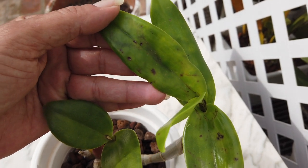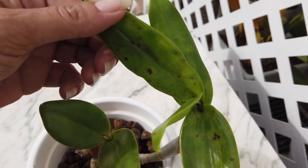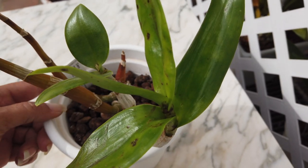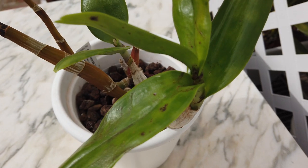In this case scenario, new leaves are usually prone to be affected more than older leaves because of their tender cell structure. However, that does not mean it can't happen to older leaves as well.